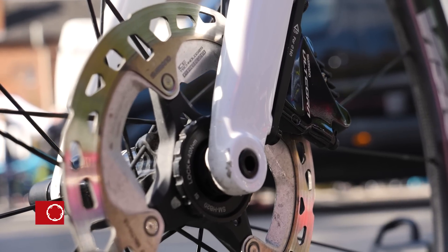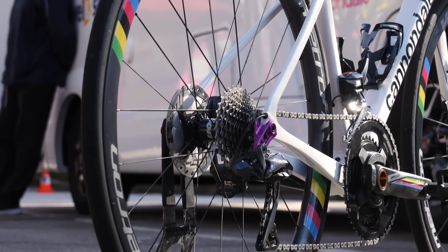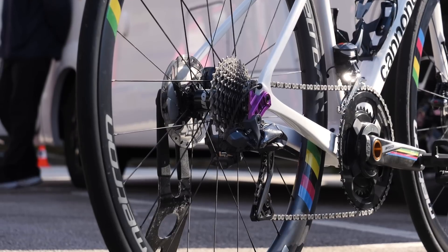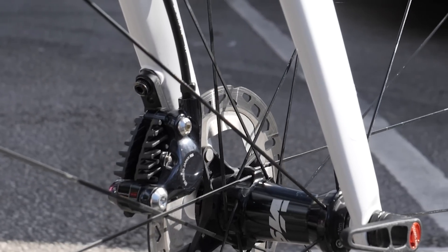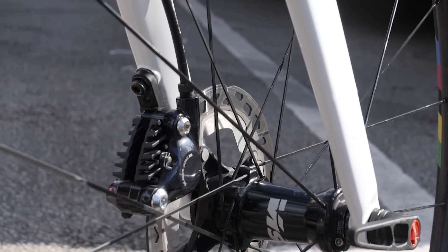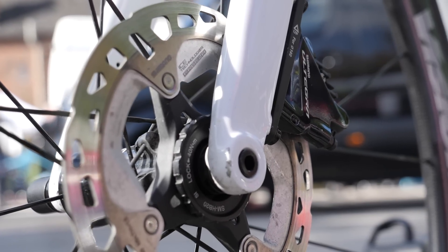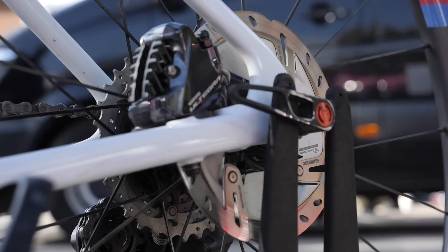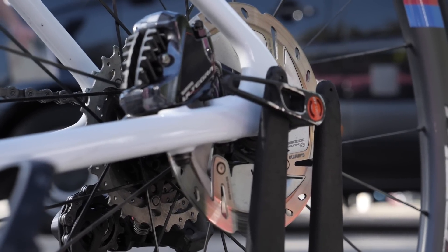Interestingly, Elisa has specced her bike with 140 millimeter rotors front and rear. This is something we've seen a few of the women pro riders do, and it could be due to the fact they're generally a little bit lighter than the men, who tend to opt for a 160 millimeter rotor on the front wheel. Elisa runs a Shimano XT mountain bike rotor on the front and an Ultegra rotor on the rear. We can see the difference here in the cooling fins for each one.